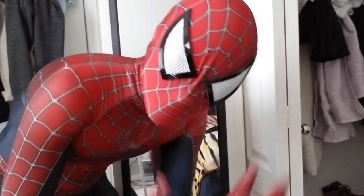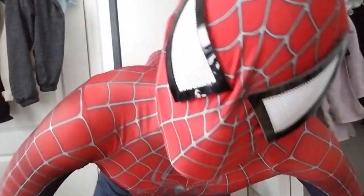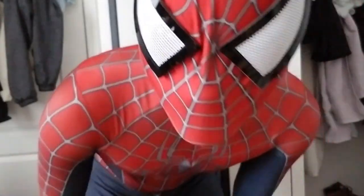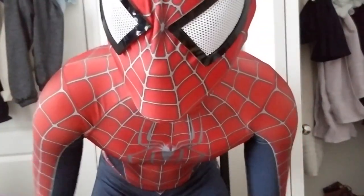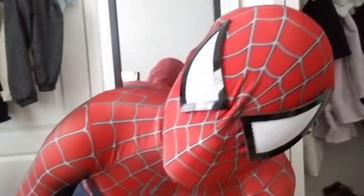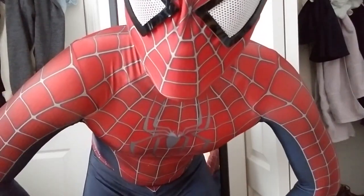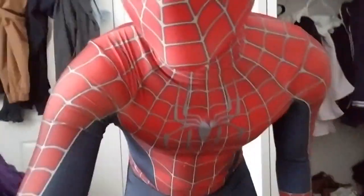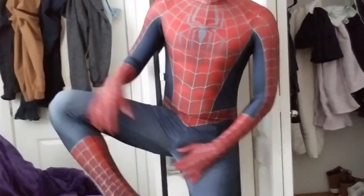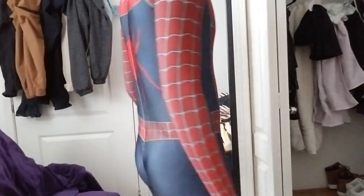Hey everyone, what's up guys? So this is it, this is the suit — I have it on. I had a little bit of trouble putting it on; the back was a little bit tight. But yeah, pretty much I can show you guys I can move around in the whole suit.